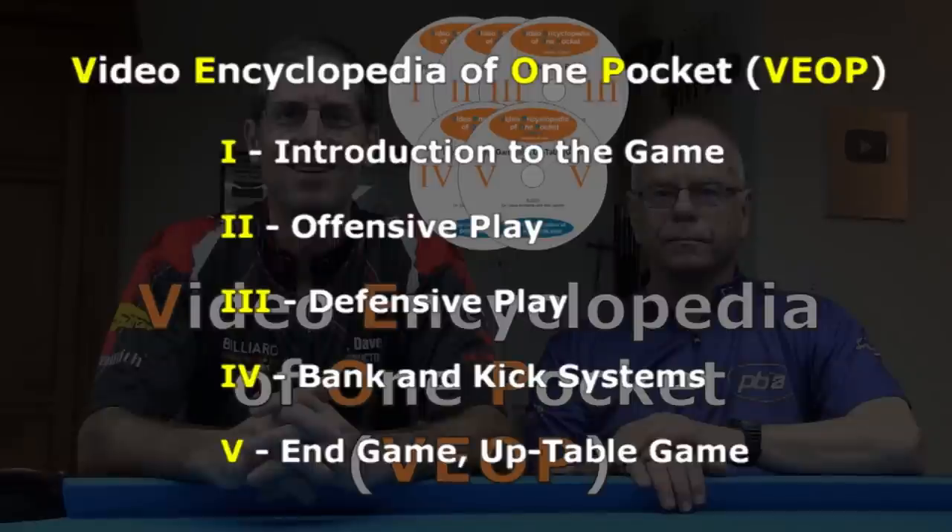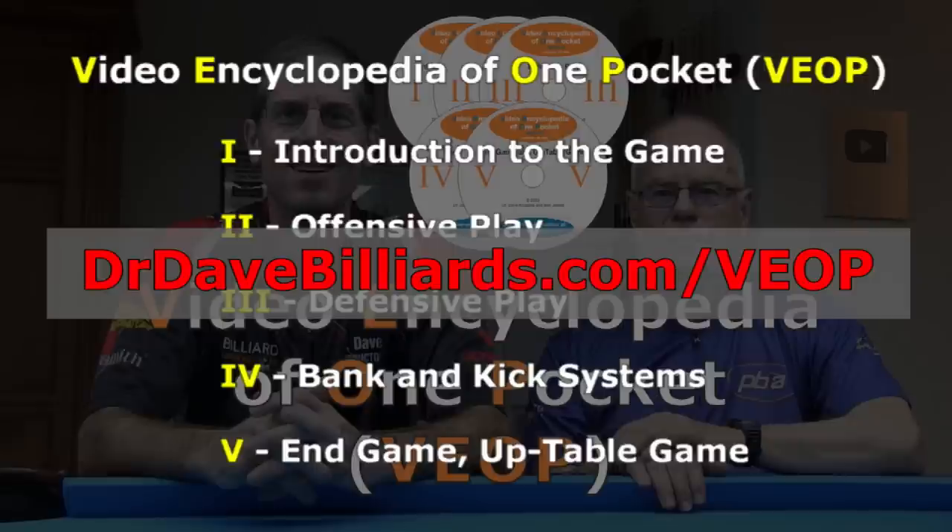For more information, to stream or download V-Op, or to purchase physical DVDs, go to drdavebilliards.com/V-Op.